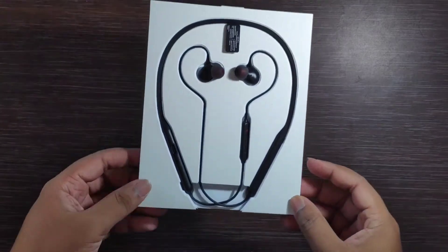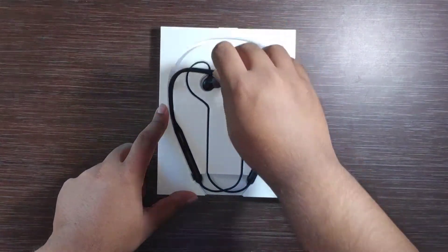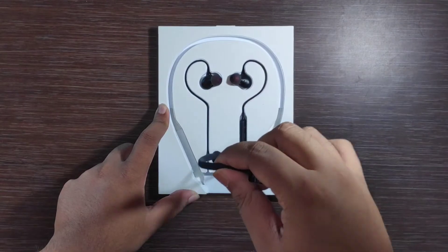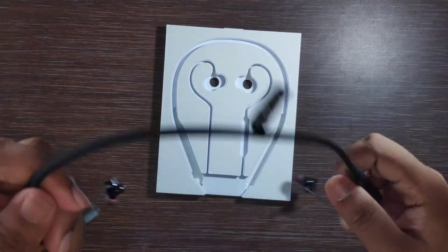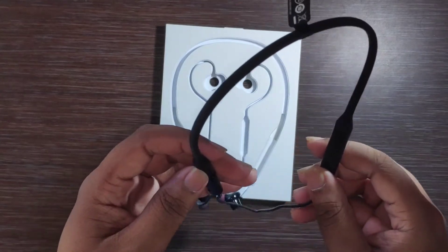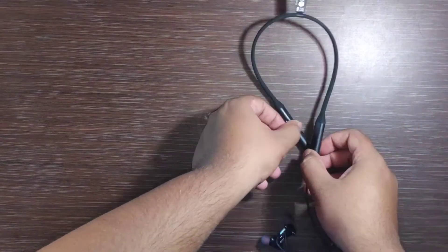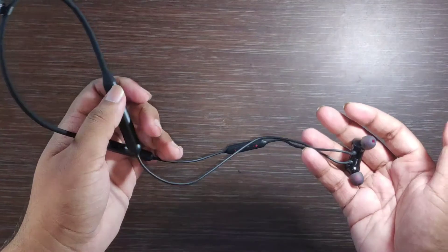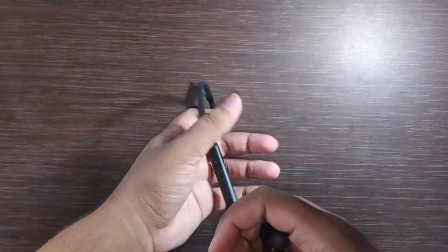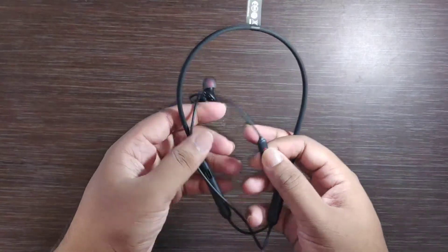This is our neckband. We will see the first impression. We will clean the table and then go to our neckband. You can see that it looks very premium quality. OnePlus has been designed in a very elegant way. I like it.